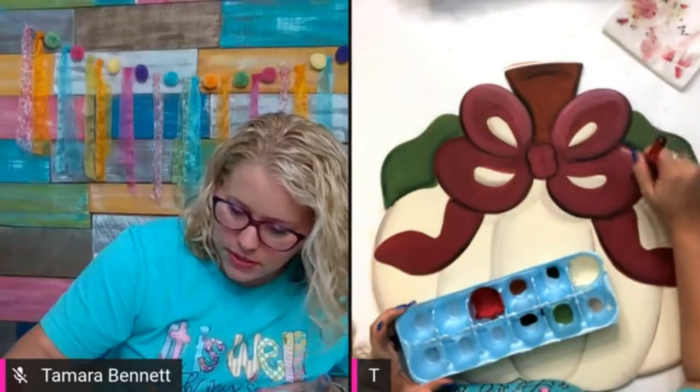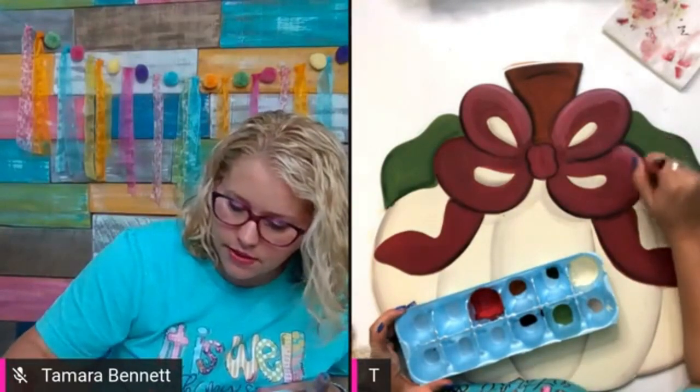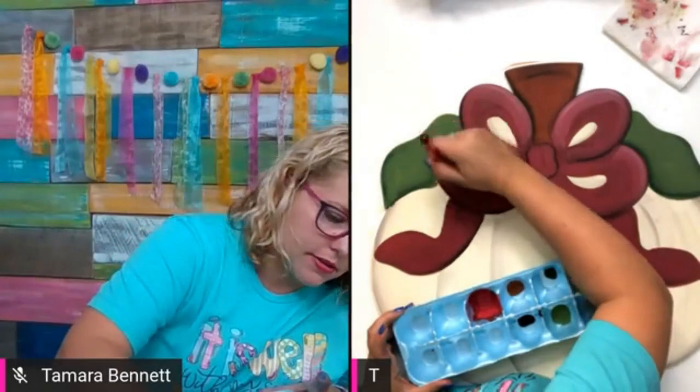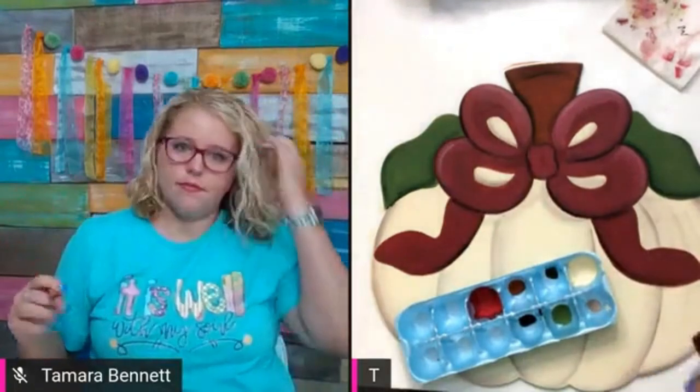I just heard the one-minute timer on the stove — I may have to run in there and take the dinner out of the oven in the middle of this. I didn't paint fast enough — all this shading slows me down! Okay, that looks good.